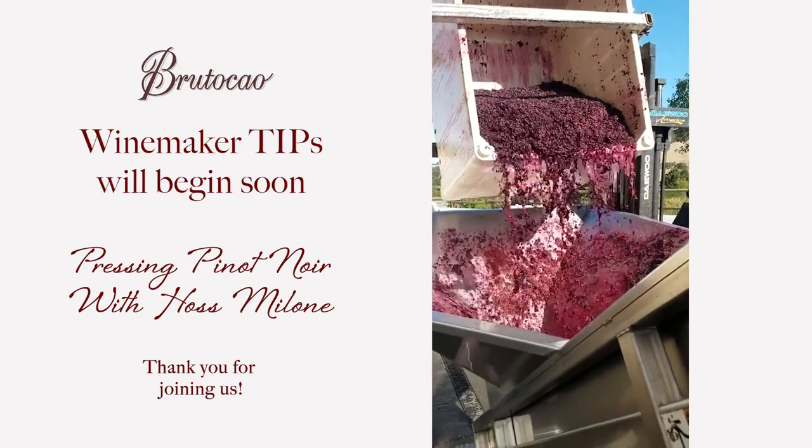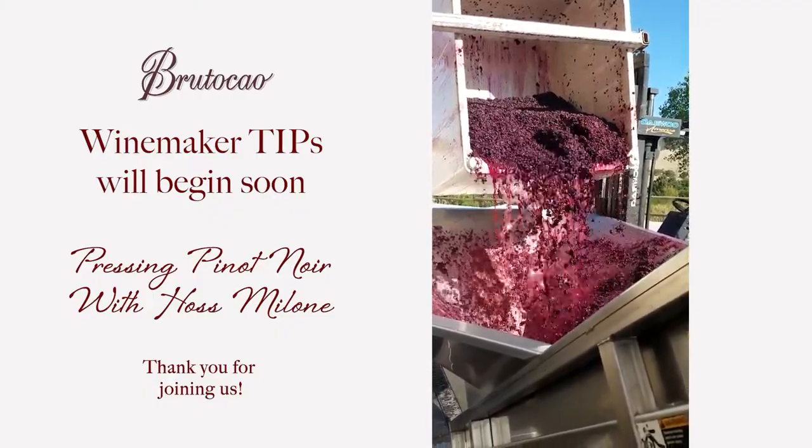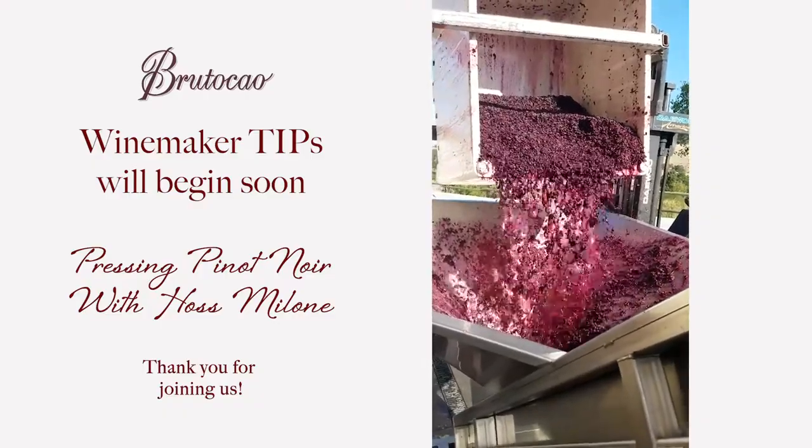After we sucked them out, it's time to put the rest of the must in the press. Nice open drain press — getting ready to go.